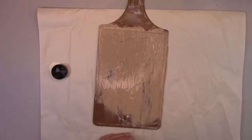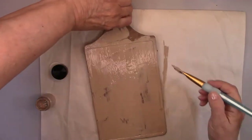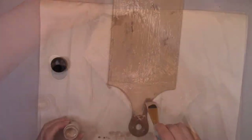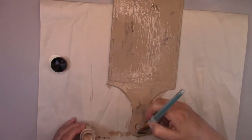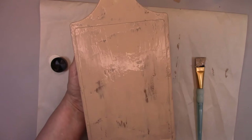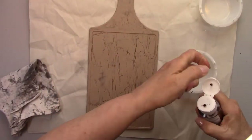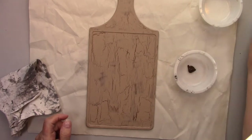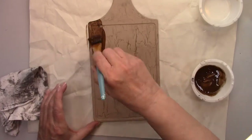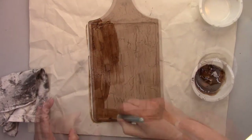Now I'll brush a light tan paint over the entire surface and let it dry. You can actually watch all the cracks appear as it dries — in fact, as I'm painting, the cracks are already starting to appear. I'm going to use a gel stain to darken it up a little bit. I thinned it out with a little bit of water, I'm brushing it on the cutting board and then wiping it off. It leaves it a nice color.